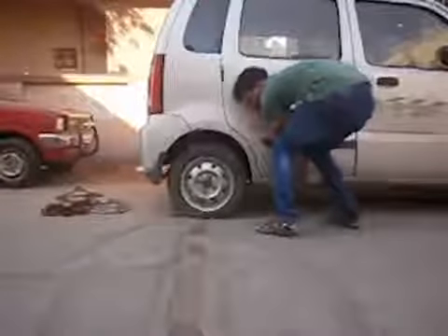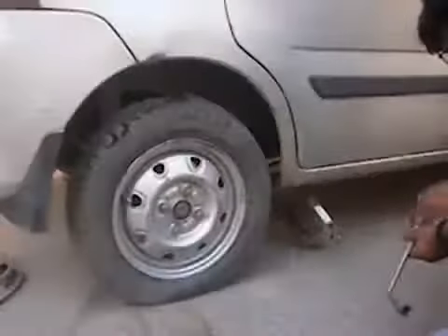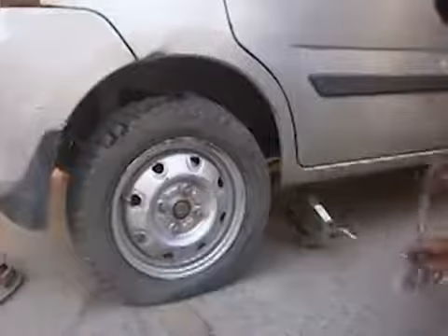We cannot lift a car by a single human being, but with the help of this jack, we can lift any car easily.